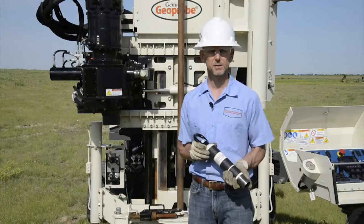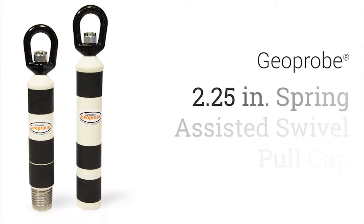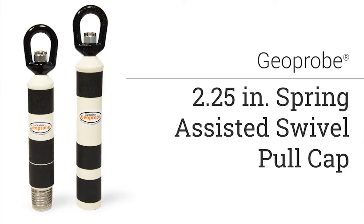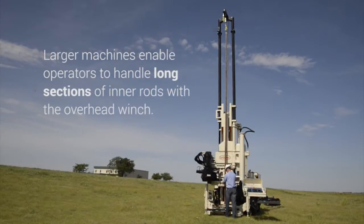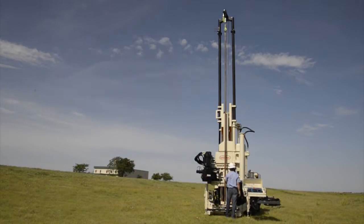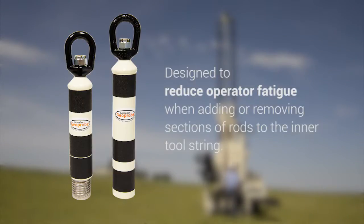Hi, I'm Lee Shaw with GeoProbe Systems. Today I'd like to introduce to you the two and a quarter inch spring assisted swivel pull cap. Today's larger machines enable operators to handle long sections of inner rods with the overhead winch. The two and a quarter inch spring assisted swivel pull cap is designed to reduce operator fatigue when adding or removing these sections of rods to the inner tool string.